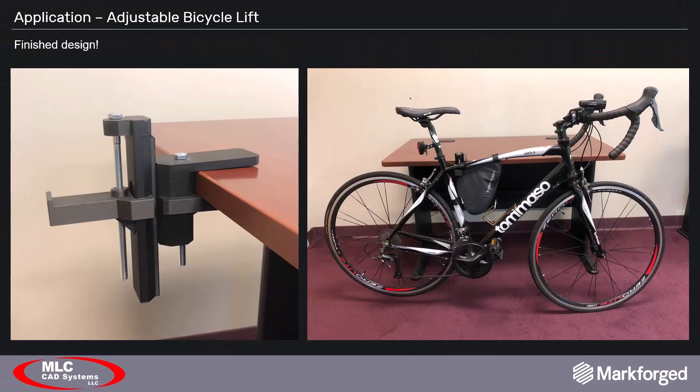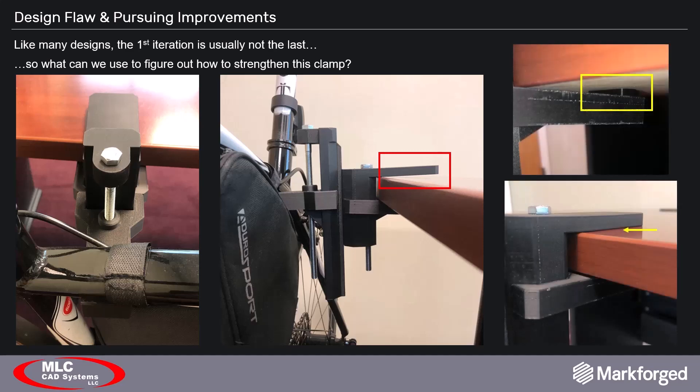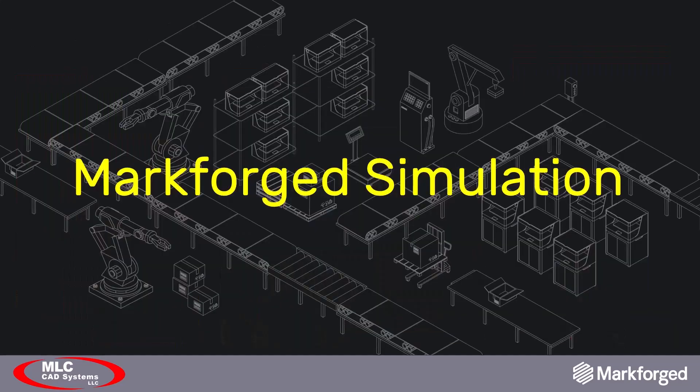With four parts printed and four 5/16th inch hardware components procured, the lift was assembled and tested — and everything was going exactly as planned, or so we thought. The top half of the clamp was deflecting considerably. We could counteract the deflection somewhat by placing a 5 millimeter tall plate between the table and the clamp's bottom half, but it was really only a temporary fix. We needed to strengthen the clamp, but the question was: where do you even start? This is a common question that was just recently answered by Markforge's newest software feature — simulation.